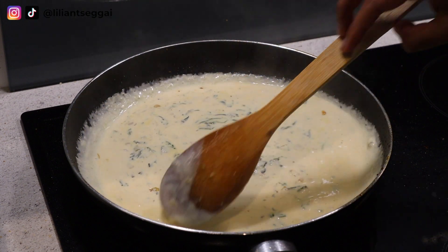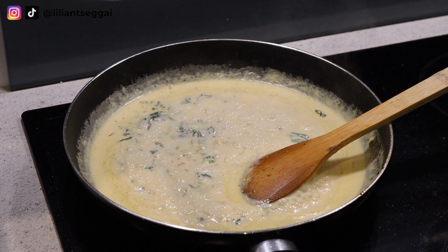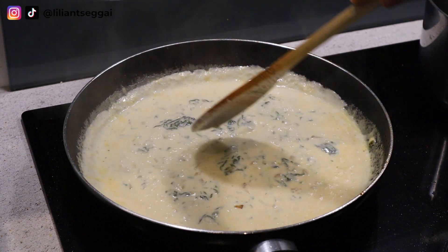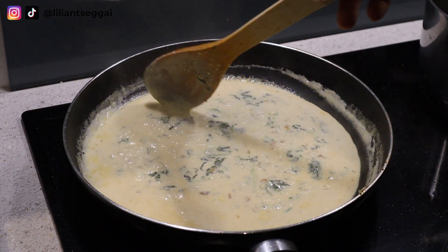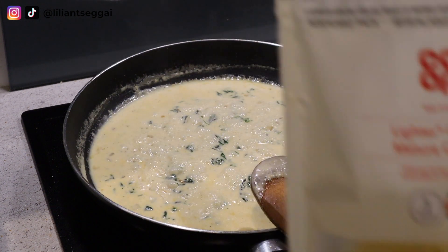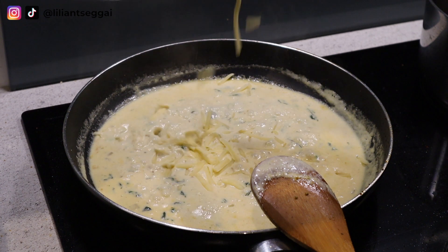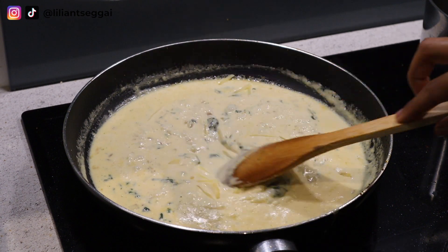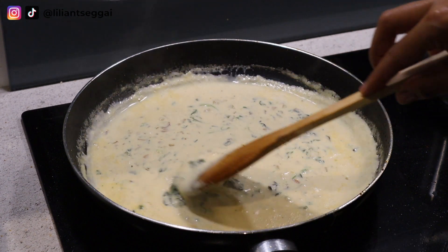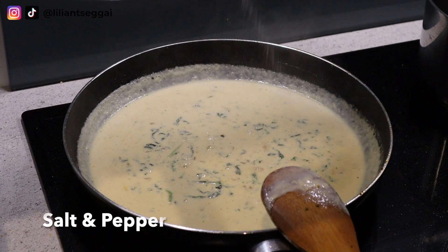I'm also adding some pasta water to the sauce because it helps with the consistency and texture. If the sauce gets too thick, you can add a little bit of milk or water just to make it thinner again. Here I'm adding shredded cheese, which will make your sauce a lot thicker, so I just keep adding pasta water to make the sauce a little bit thinner and creamier.